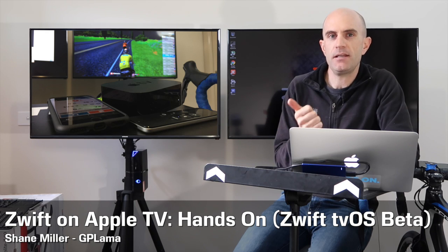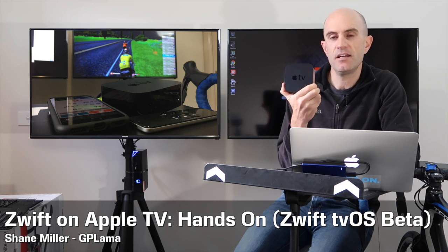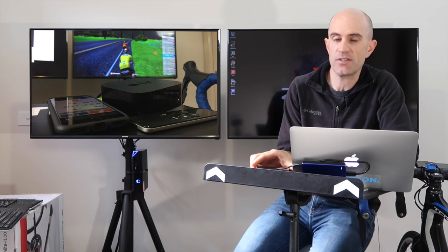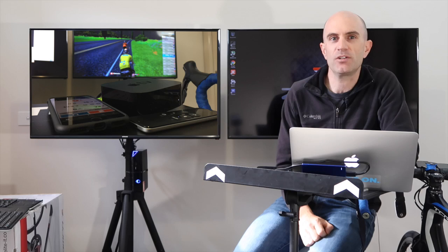We now have Zwift on PC, Mac, and our iOS devices. Now closely related to iOS — well it pretty much is — tvOS. The fourth gen Apple TV is what's required to run Zwift natively. The beta has been released to a select few who signed up, and I was lucky enough to be part of that. So let's have some hands-on with what it's all about.